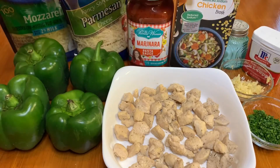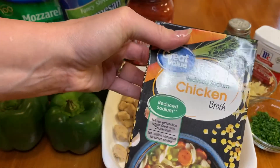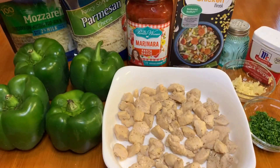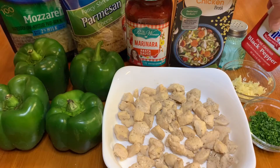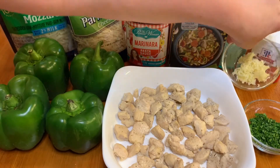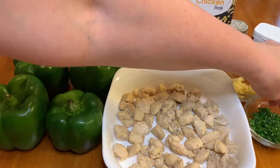You also need chicken broth — you only need a half a cup, so you do not need a whole carton. I'm using the reduced sodium one, some salt, some pepper, about three cloves of garlic that's minced, and also about a tablespoon of fresh parsley.